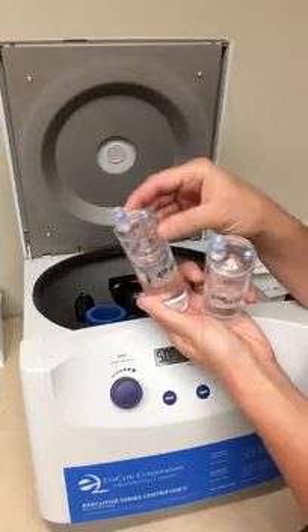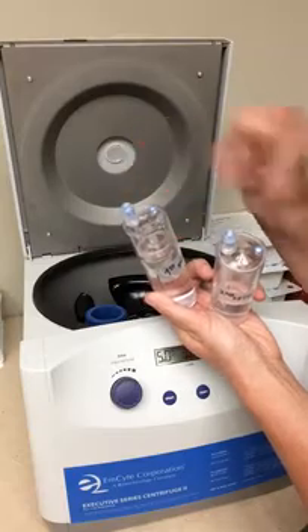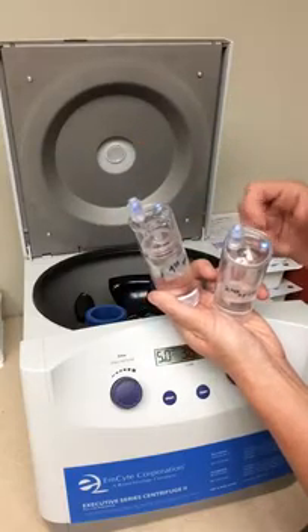In your kit, these will be sterile self-sealing tops, and you always want to wipe the top with alcohol. And I'll show you how to spin.